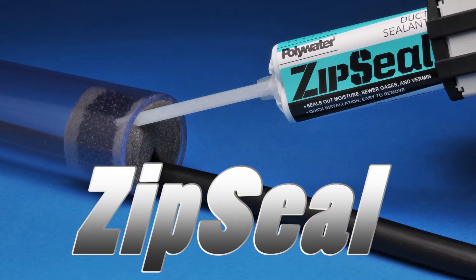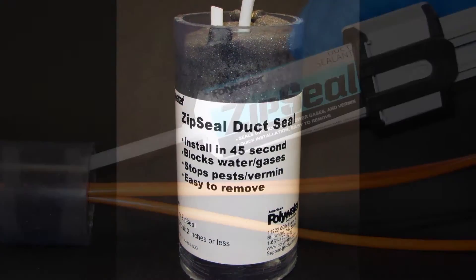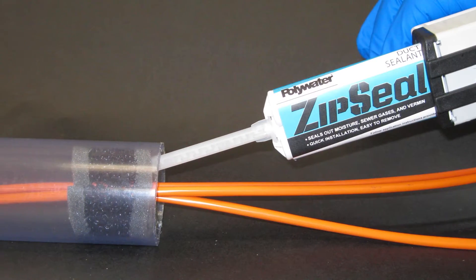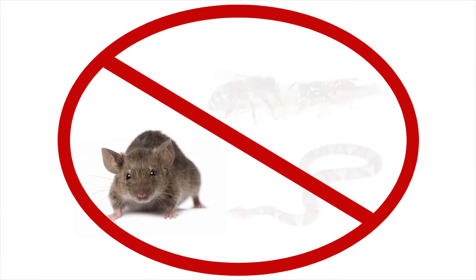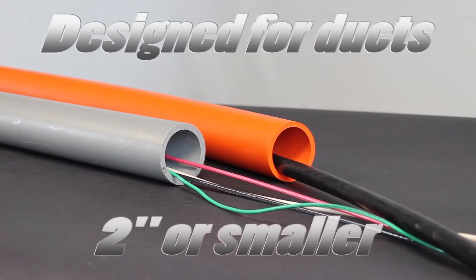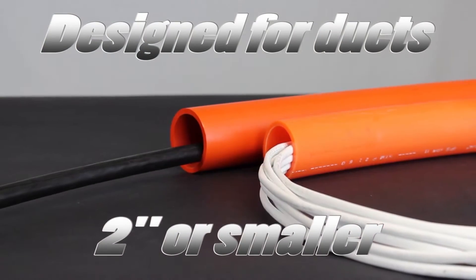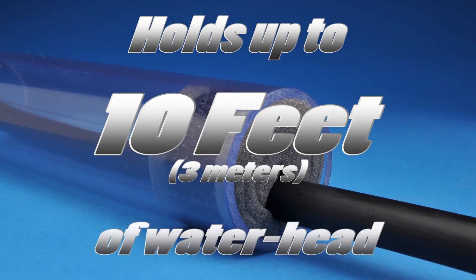Zip Seal duct sealant is an innovative new way to quickly seal conduits from water and gases where minimal water head pressure is required. Zip Seal also keeps rodents and vermin out of conduits. Currently, Zip Seal is designed for ducts 2 inches or smaller, and it will hold up to 10 feet or 3 meters of water head.